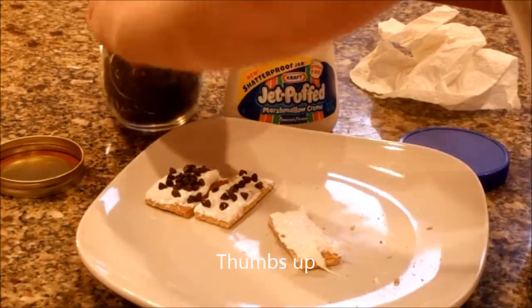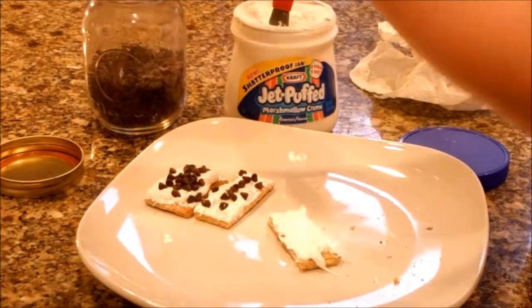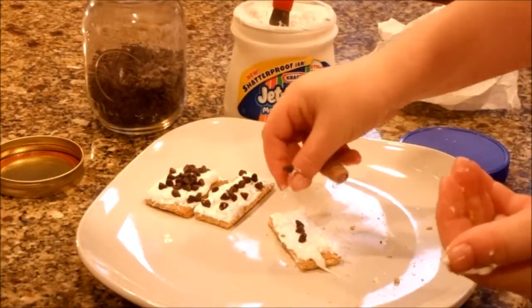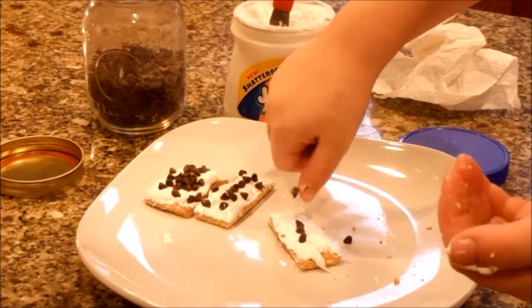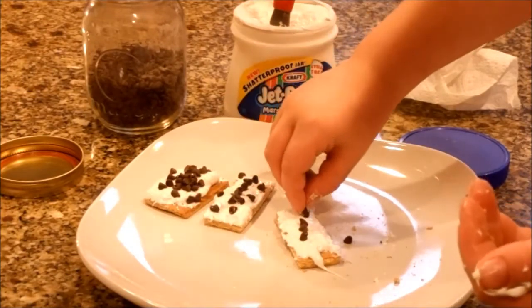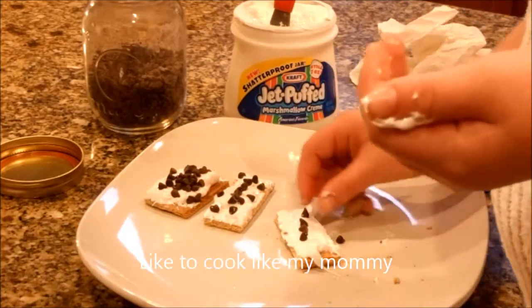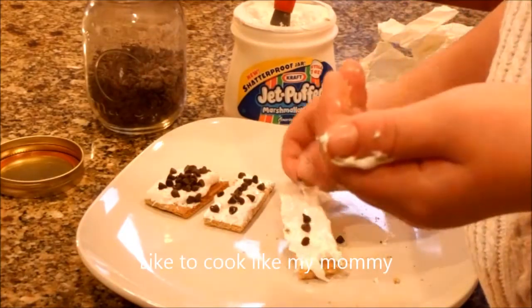And then you get some more chocolate chips. You can just kind of sprinkle them on there. Just sprinkle them on. They kind of look like a snowman. Okay, sprinkle them on.